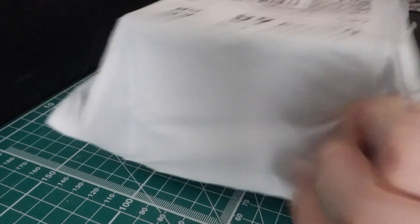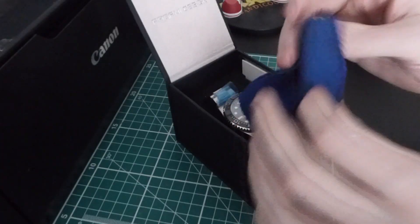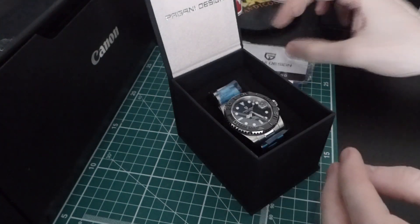I should have the PD1651, or the Pagani Explorer, and I should have the PD1649 — I don't think they give it a name, but it is an Ortavia homage. Let's get into opening them. Out of the packaging we have one and two. Let's see which one is which — nice little polishing cloth there, a little international guarantee card and instruction manual. The guarantee card isn't filled in, but nice nonetheless.